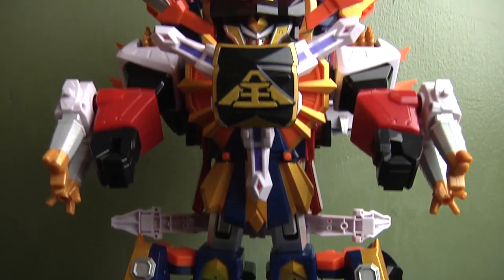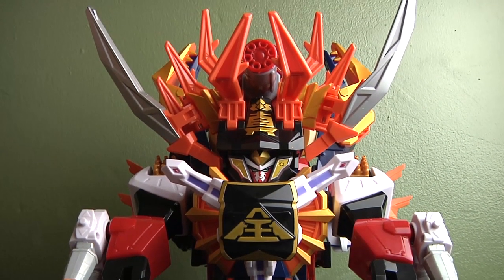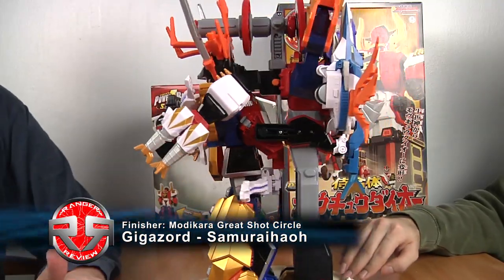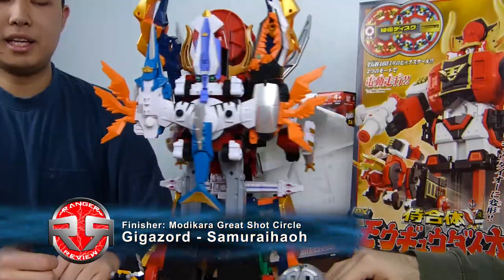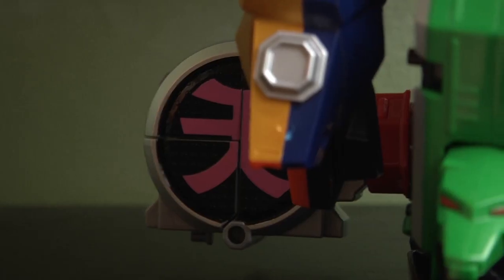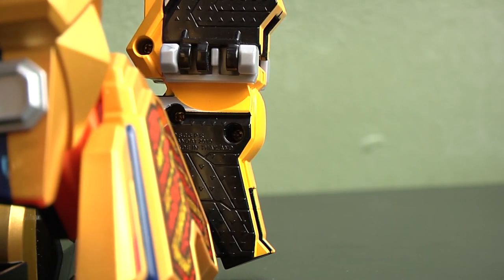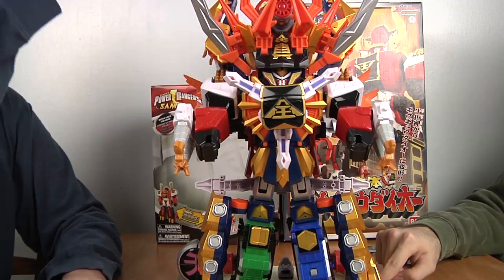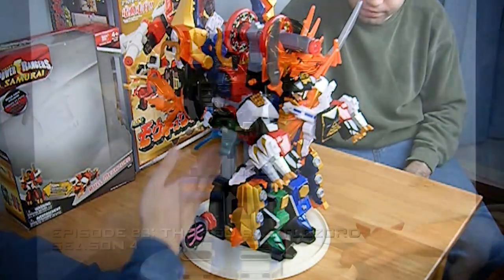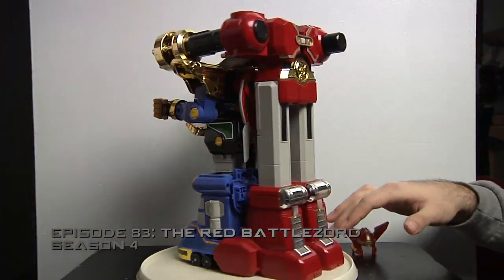Now we have the Gigazord, also known as the Samurai Ha-O. Finally, we have all the Zords combined into one Megazord — it's a big cluster. We have the Ika on the back, yellow and pink on the sides, and the Mogu Dayo, or Boazord, in the middle. It holds everything up — very reminiscent of the Red Battlezord.